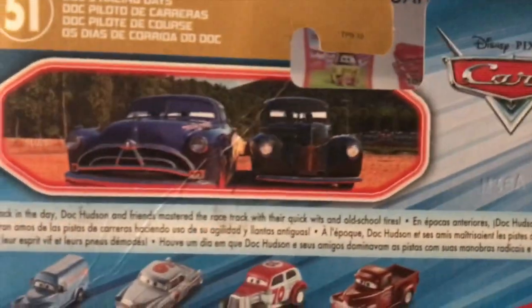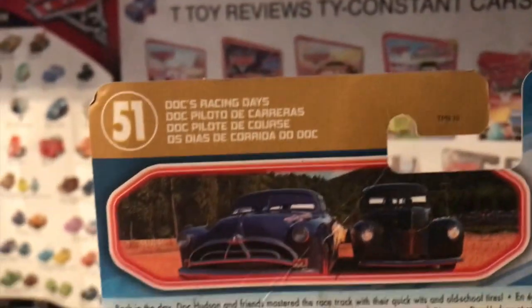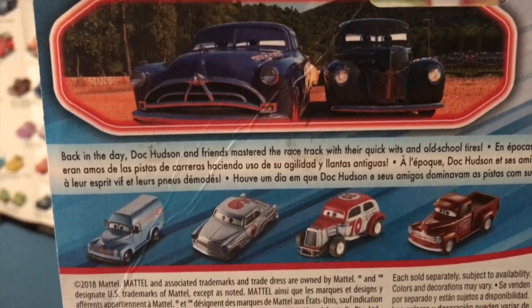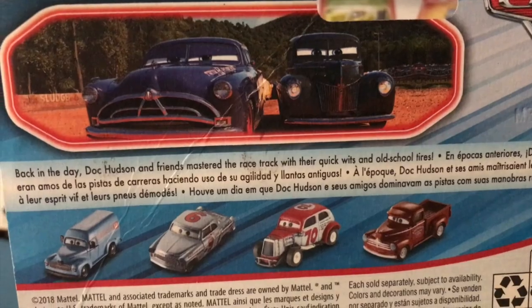Moving on to the back of the packaging, you can see the Doc's Racing Days logo there and the description: 'Back in the day, Doc Hudson and friends mastered the racetrack with their quick wits and old-school tires.'